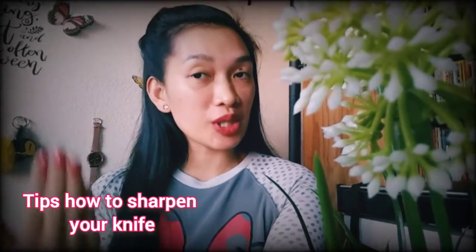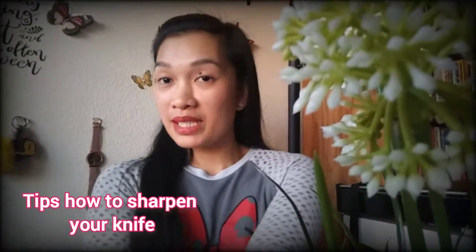Hey guys, welcome to my channel! Today I'm gonna share with you some tips on how to sharpen your knife. Please watch this.